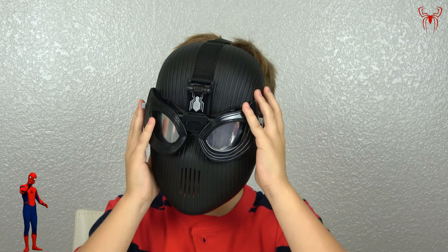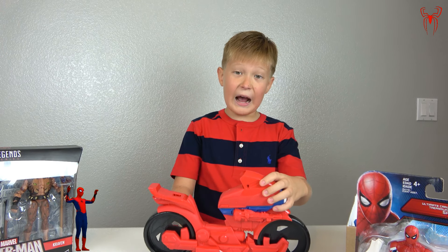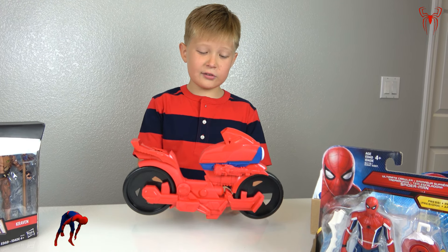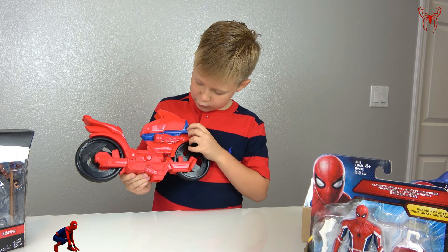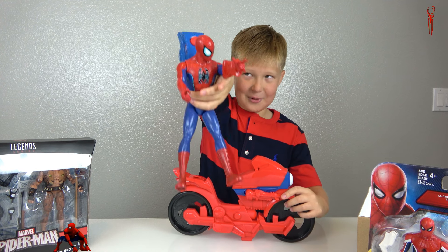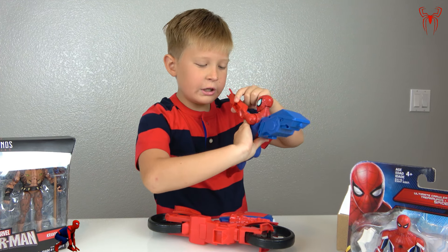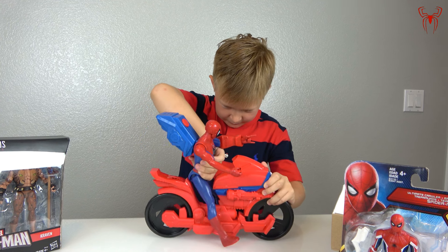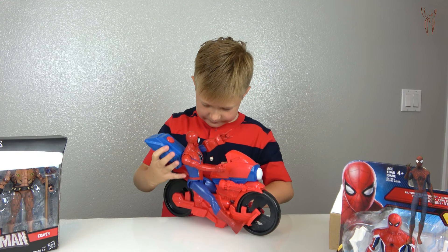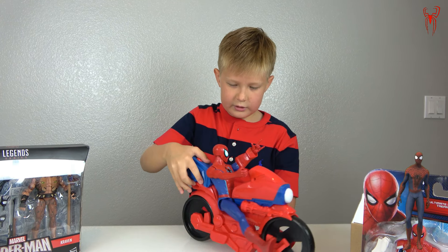Now let's start unboxing the motorcycle box. We unboxed Spider-Man's motorcycle — it's like an actual motorcycle, the fastest in the world, in Spider-Man's colors: red and a little bit of blue. Now it's time to put the actual Spider-Man on it. He has this sound box that can go on his back or on his wrist. Let me put him on the vehicle — you connect it right here. There you go, now he can sit on it!